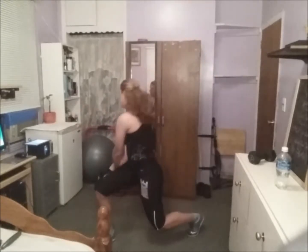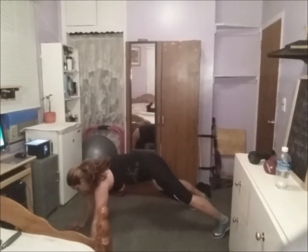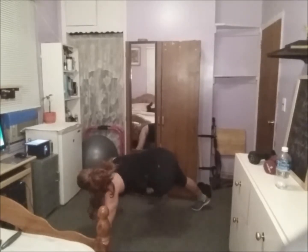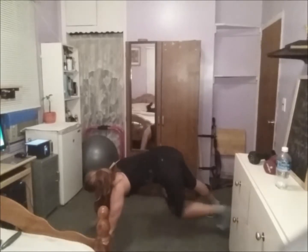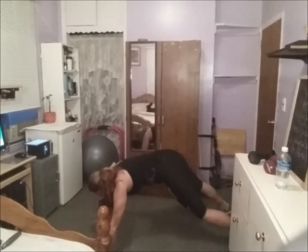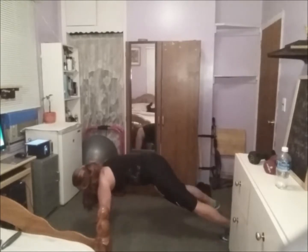Criss cross on the plank — let's go to plank. Toe touch. All right, I'm sweating a lot. The heat is on!